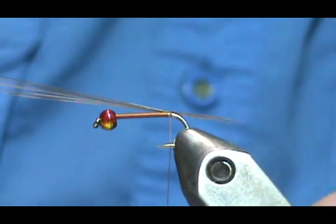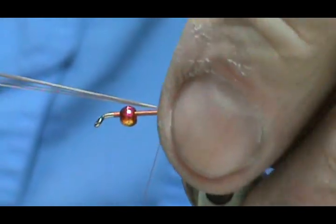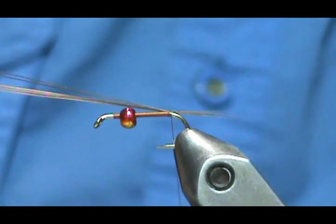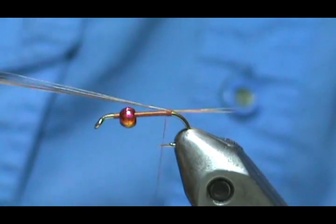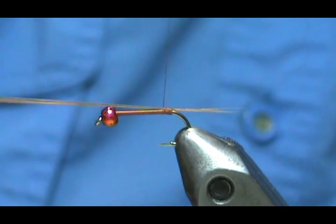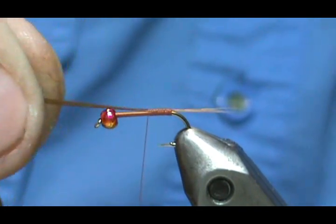Give it a couple of turns and check if it's the right length — I just shortened it a little bit. If your tail is starting to go around the bend, you can take your thread and put a wrap underneath the tail and then back right on top. Now I'm going to wrap tight touching wraps with the microfibits in it, trying to keep them on top, and come up to the bead.